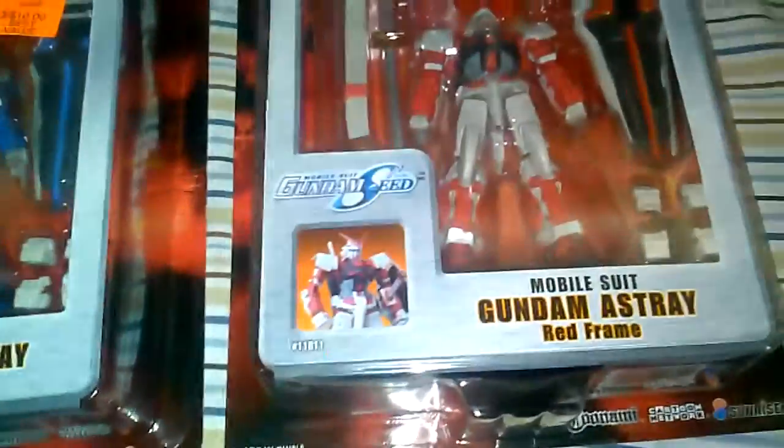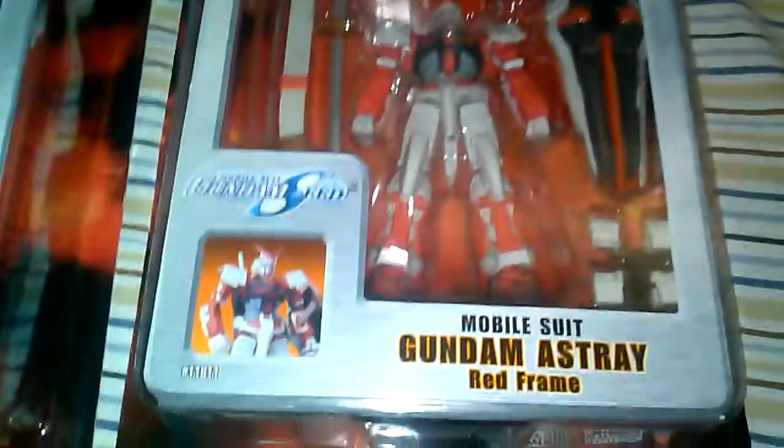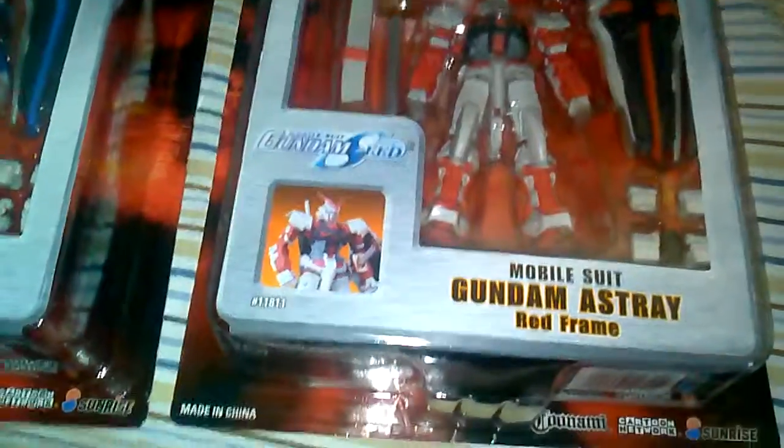As soon as I saw this guy go up on the market, I was like, I need to get this. Gundam Astray is just freaking cool. He had two blue frames and two red frames for sale.